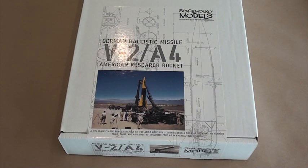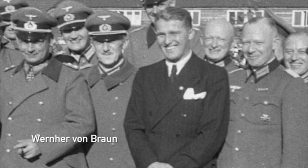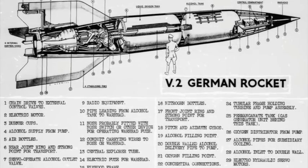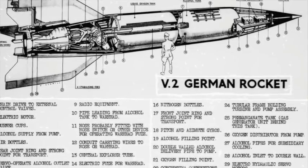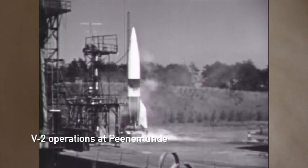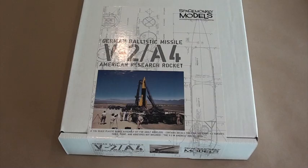Let's begin with a bit of background on the V2. Development of the rocket that became known as the V2 began just before the start of the Second World War, with Wernher von Braun leading the activities of a group of engineers, scientists and technicians at a research center near the town of Peenemünde on Germany's Baltic coast. The rocket didn't enter operation until the final year of the war, and thousands of V2 missiles were used against the cities of London, Paris and Antwerp. To learn more about the history of the V2, I encourage you to take a look at the V2 in America DVD that is conveniently included with this kit.